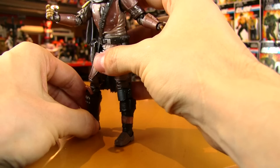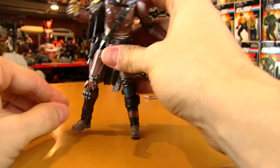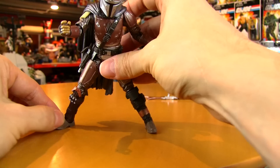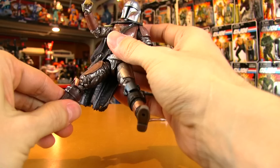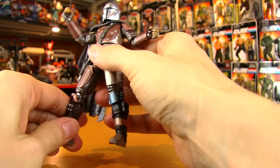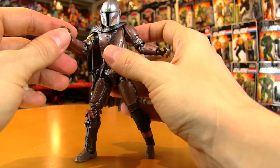I've dealt with Masters of the Universe Classics enough to really dread this type of articulation, because it works so poorly on a lot of the Classics — so loose. But these are really nice and tight. A wonderfully designed figure both aesthetically and from a technical engineering standpoint. They pulled it off without a hitch — this thing is fantastic.